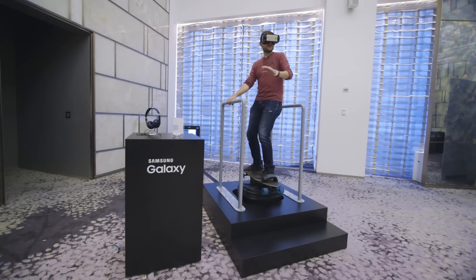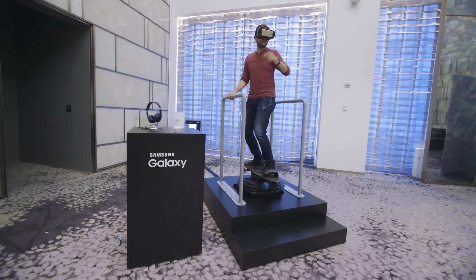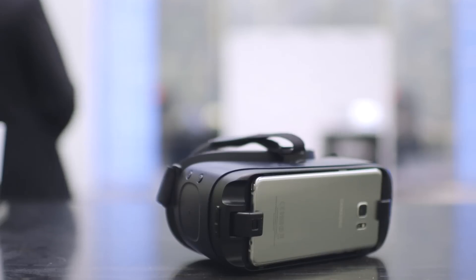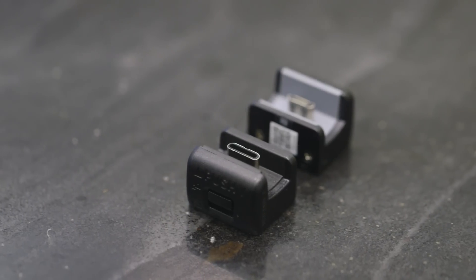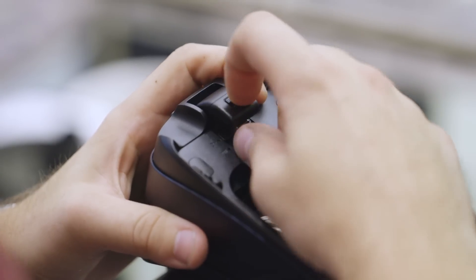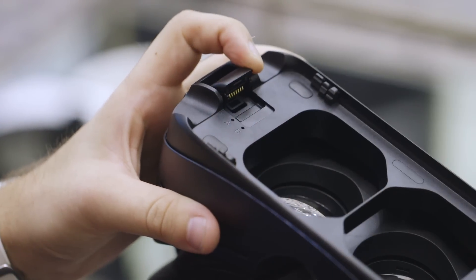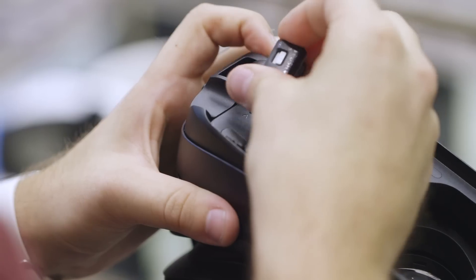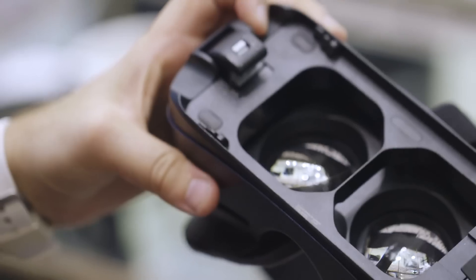The last big difference between this and previous Gear VR versions is that since this is coming out with the Note 7, it has a USB Type-C connector in here. But it's modular, so you can take the little piece out that connects the USB Type-C and swap in one that's micro USB — which will come with the new Gear VR — so all of Samsung's other new phones, the S7, S7 Edge, and phones before it, will be backwards compatible with this new Gear VR.